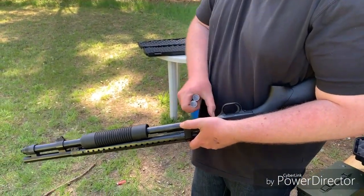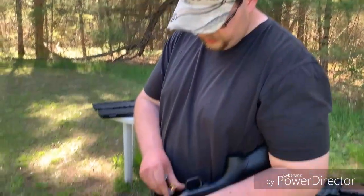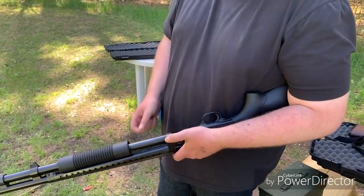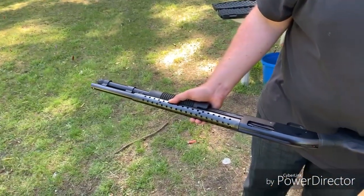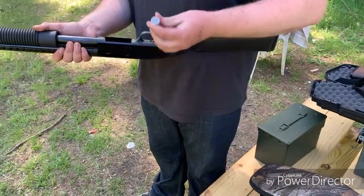I believe this thing can chamber up to three-inch shells, so you could fit probably seven of those as well. So if you want a little more power behind you — maybe if you're hunting turkeys or something — that's an option.